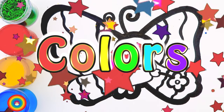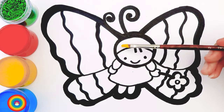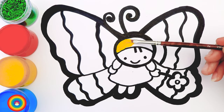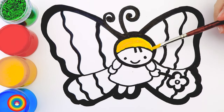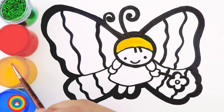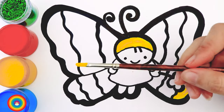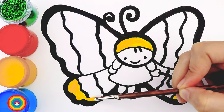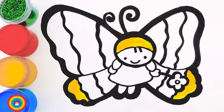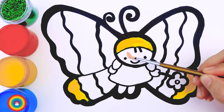Now it's coloring time. Have your brushes and your colors ready. First of all, we need a little bit of yellow color for the butterfly's hat. I suggest using a small brush because we have too many details. Now the same brush and the same color for a small part of the wings. The next color I will use is the skin color — that's for the face of the butterfly. If you don't have the skin color, you can mix the yellow color with a little bit of red color.